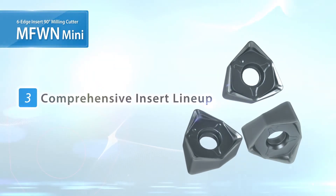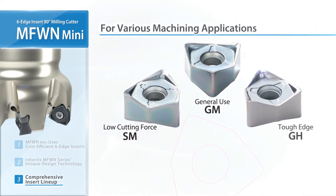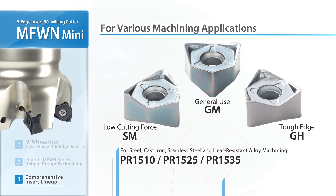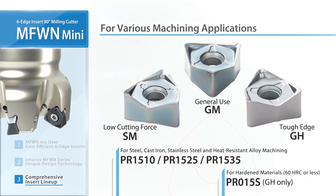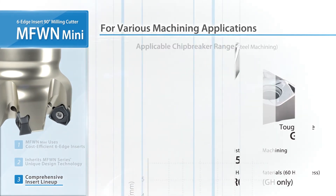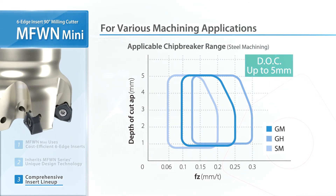Check out the large lineup of available MFWN Mini products. Three insert designs are available. In addition to the PR15 series, the new grade PR015S has also been added for machining hardened material. Utilize in various machining applications up to 5mm depth of cut.